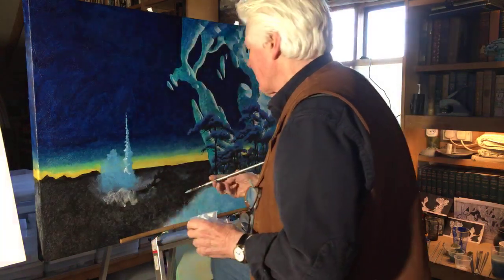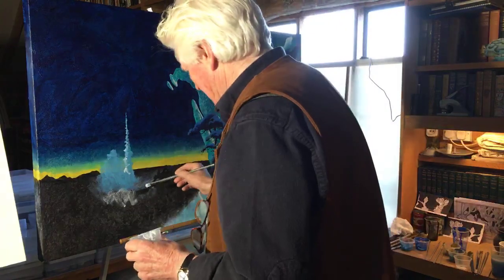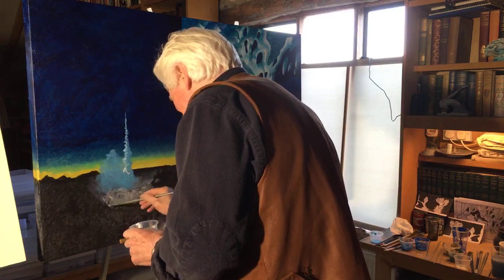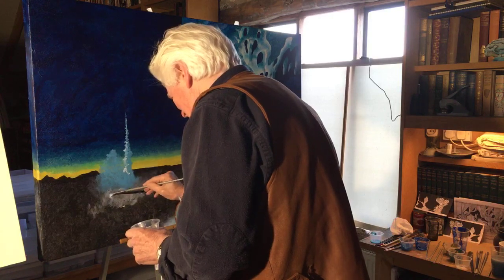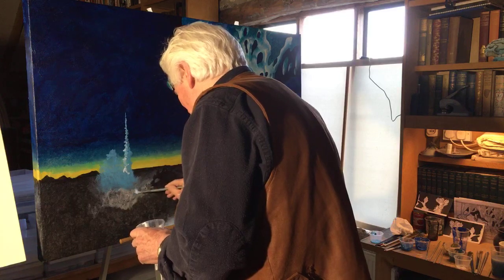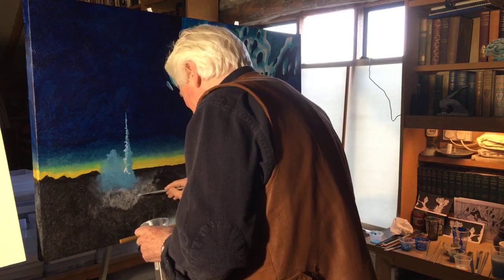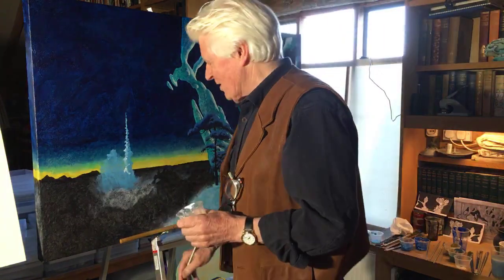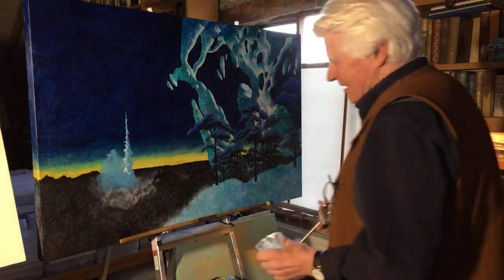Do you sign your paintings? I do when I remember to, and if we ever sell them I make sure to sign them. I don't always remember. It seemed an intrusion originally — I thought of it as an intrusion, so I didn't always. When I draw I always sign, so my sketchbooks I've signed them all. But paintings — yeah, I always intend to, I don't always remember.